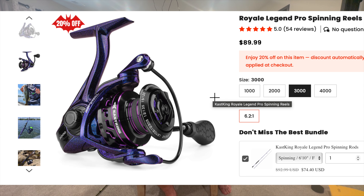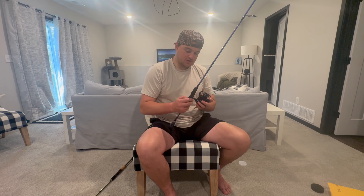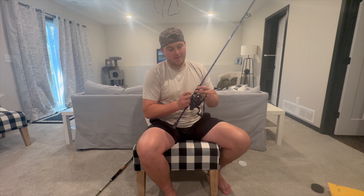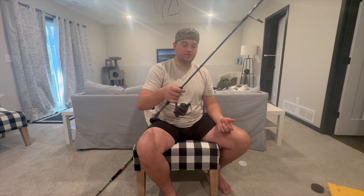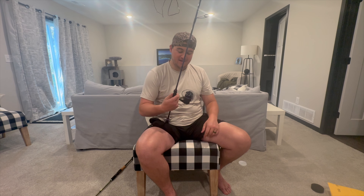Here's the Royale Legend Pro reel to match up with the rod. These are beautiful — the colors are just awesome. Super high quality. I already twisted the drag — first thing I do is feel what the drag feels like — and it's got an awesome drag system. We're going to pair this up with the rod they sent. I really like the size 3000 on these reels — I feel like it's the most versatile. Some people think they're a little overkill but I like having extra line on my reel so I'm doing less retying. The bearings on this thing are unbelievable smooth.